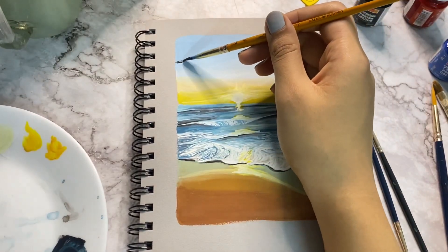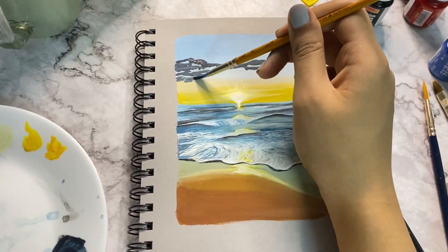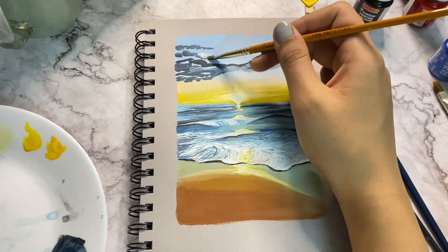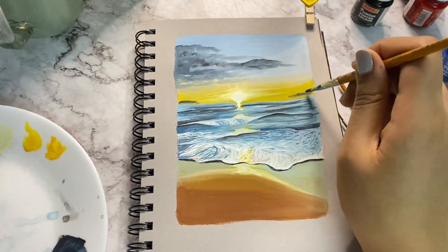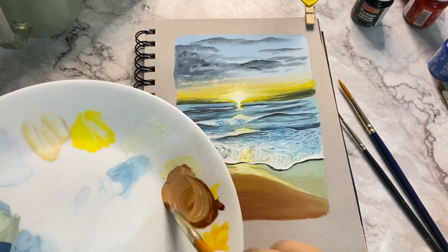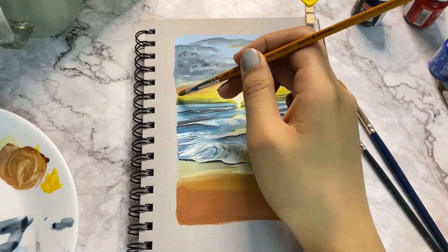Mix black and blue and create clouds using that shade — just dab the tip of your brush in an irregular shape. Use a clean wet brush to merge all of this with the background. Mix white, yellow and burnt sienna and add more clouds, then merge all of them with the background.